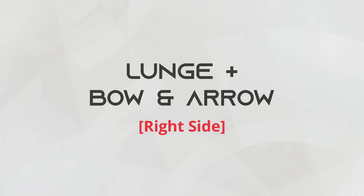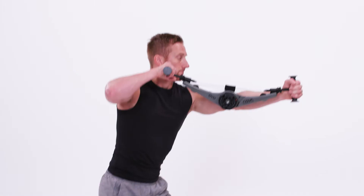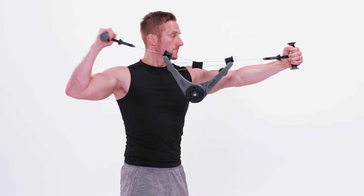This is the lunge with bow and arrow, right side. Begin by holding the Nova Gym at shoulder level with your left arm outstretched to your side and your right elbow at shoulder height.